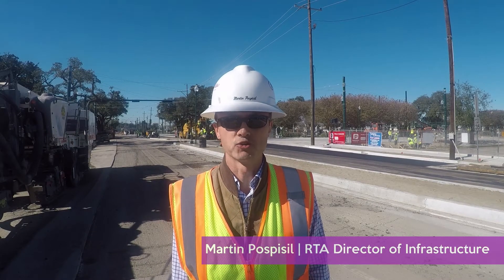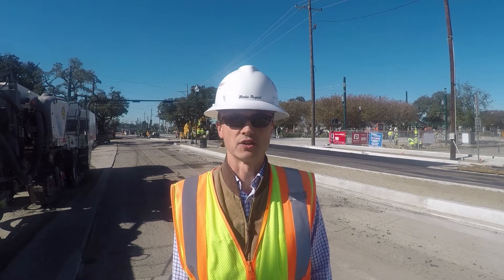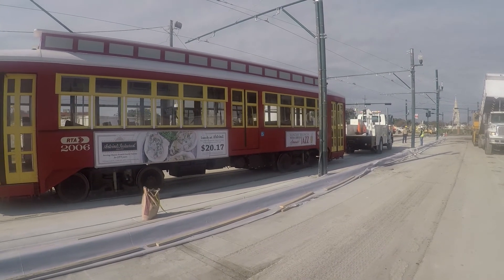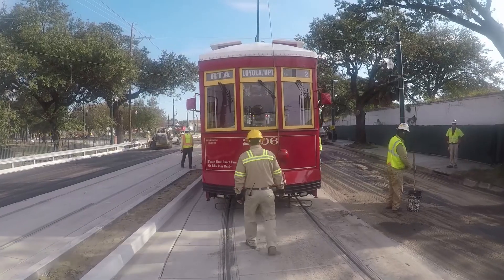We have to make sure that the streetcar line is safe and secured for transit riders. For that we have to go through a very detailed checklist of things — we need to make sure that the streetcar is safely operating.